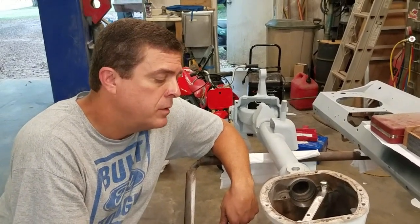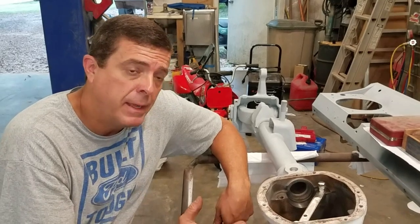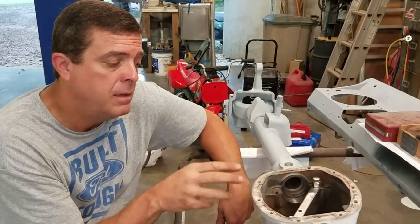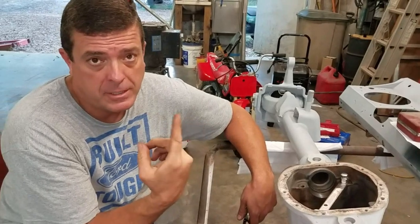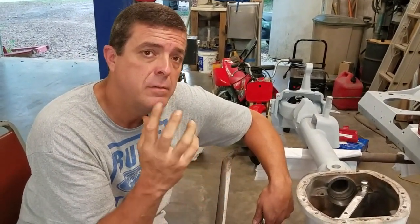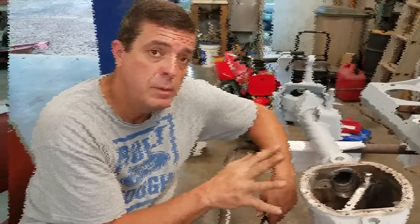Pinion depth is at 2.267, so now we need to set our carrier in and start checking our backlash to see what it looks like. I'm going to leave the mock-up bearings in it. We're going to apply the setup grease and check the pattern. If the pattern looks good, we'll pull the carrier back out, put the correct bearings on, drive our seals in, and then we'll be done.